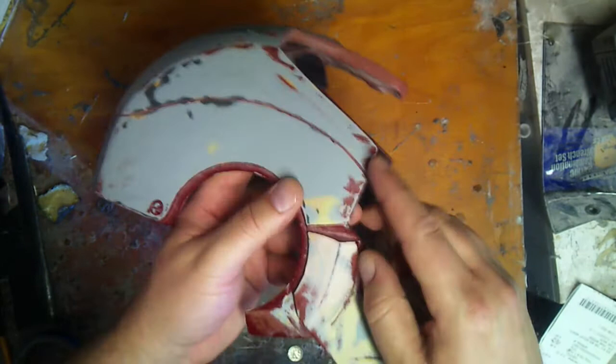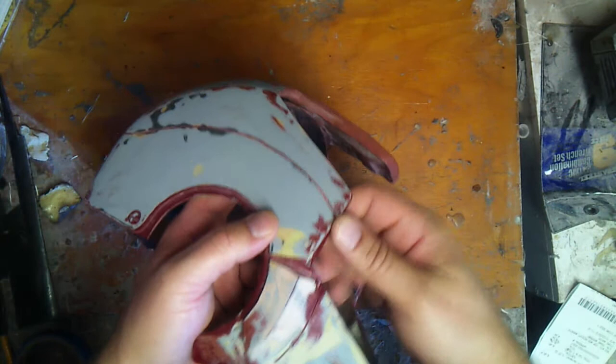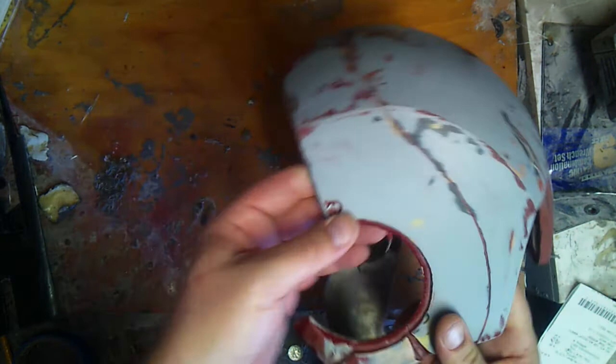With these edges here, I'm basically going to use bondo, fill them up, and sand it back down — because I don't want to destroy this edge where it meets up with the faceplate. So I've got to go around; there are some edges I've got to fill in and some other things.